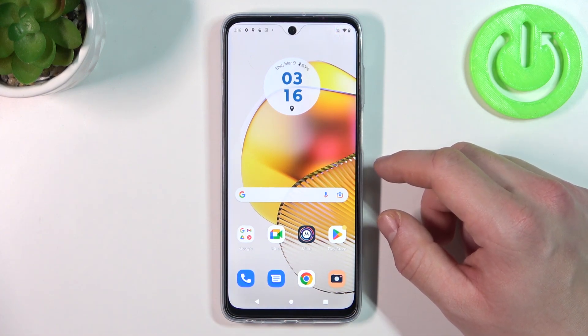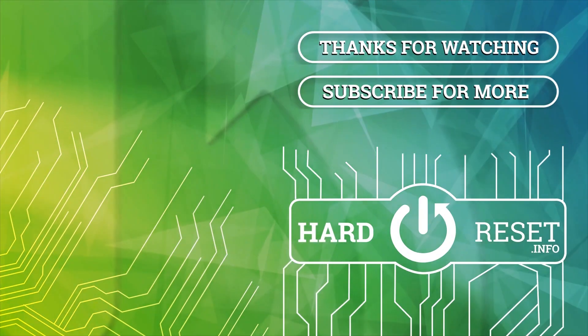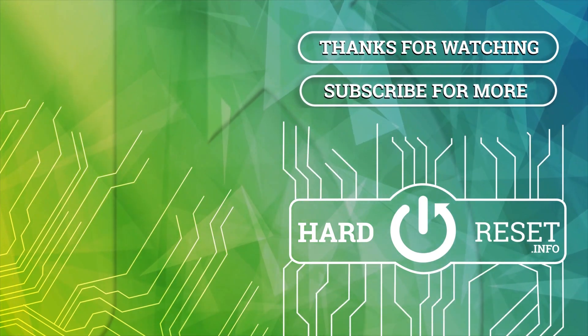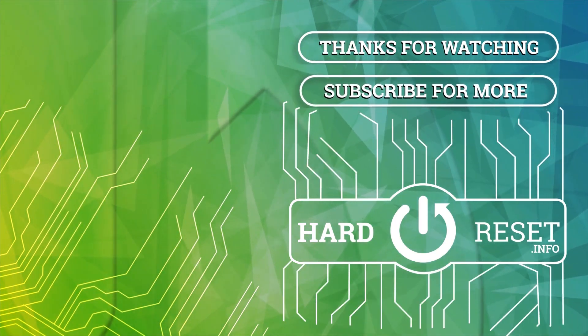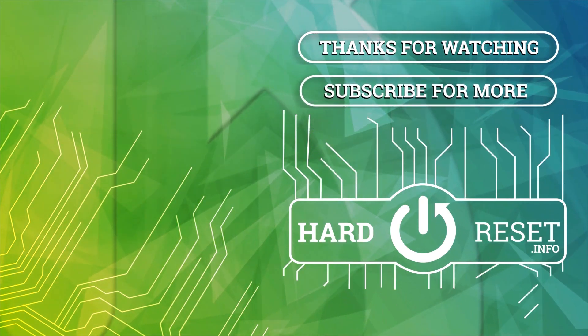And that's it. If you find this video helpful, please leave a like, comment, and subscribe. And I'll see you in the next video. Bye.